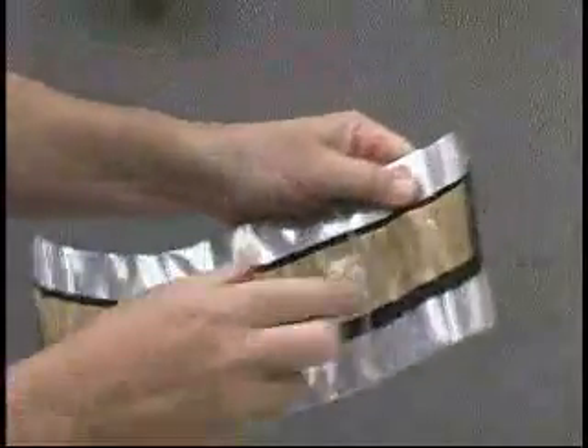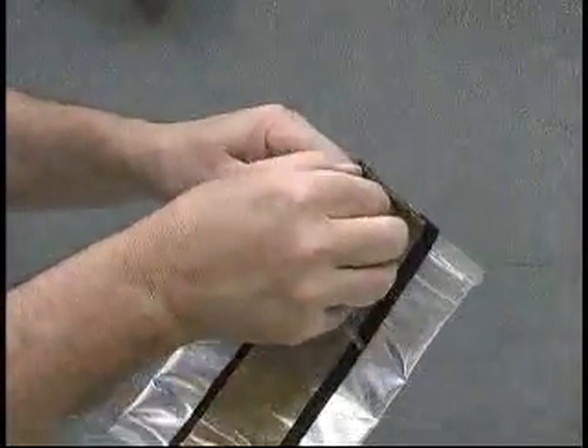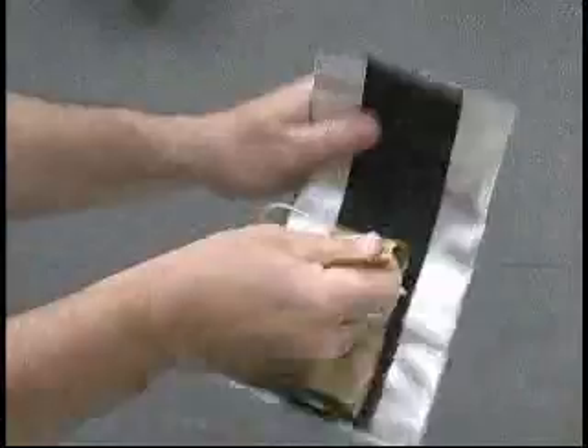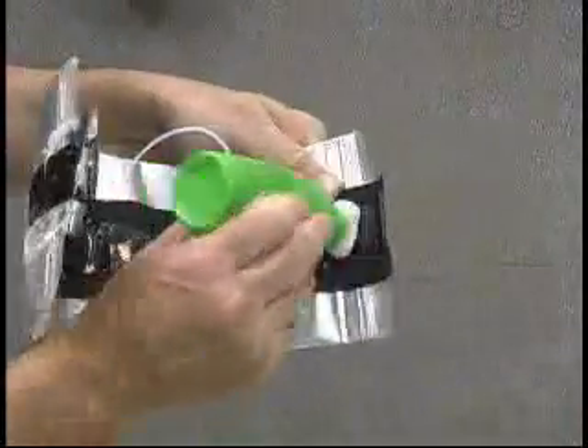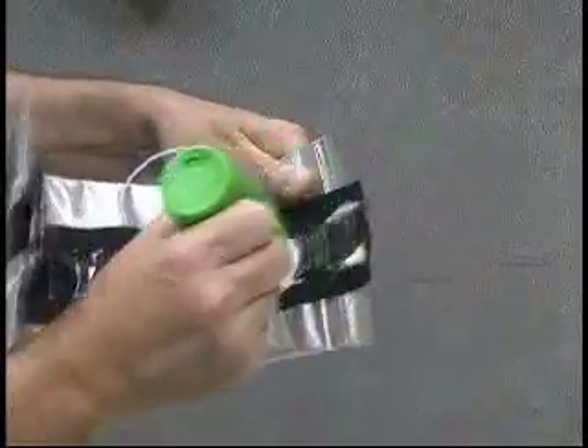Turn the bag over. Remove the protective paper from the inside of the T-Ducks. Thoroughly lubricate the exposed mastic from one end to the other of the T-Ducks.